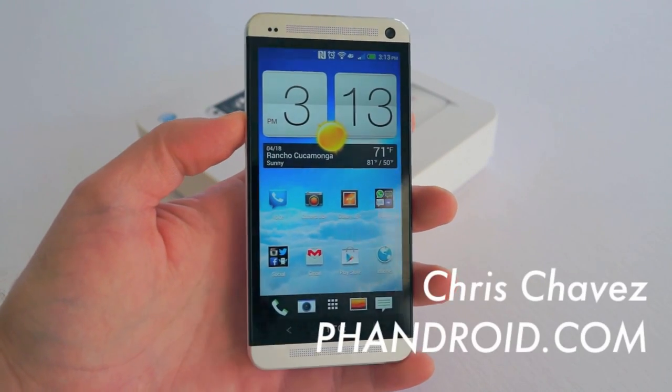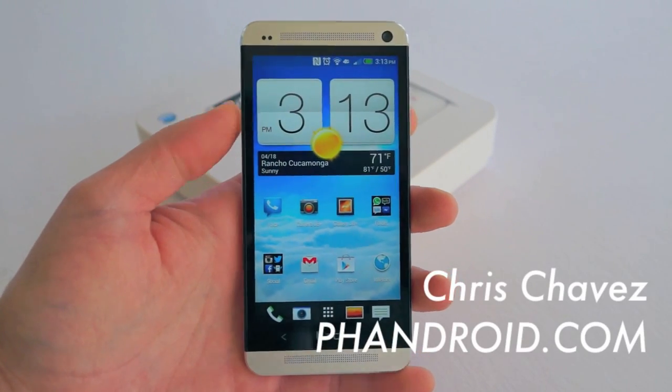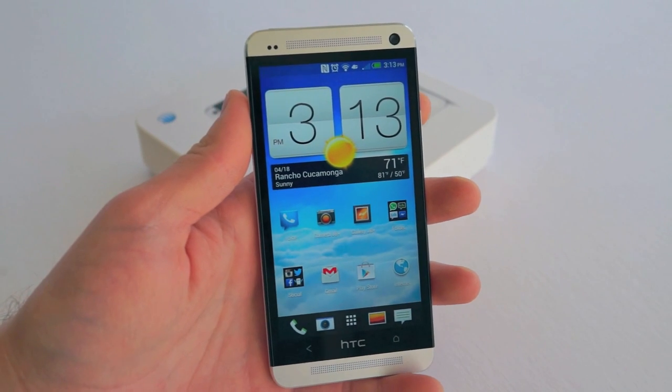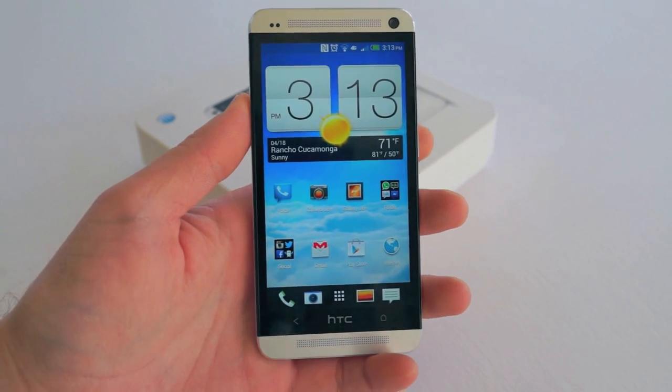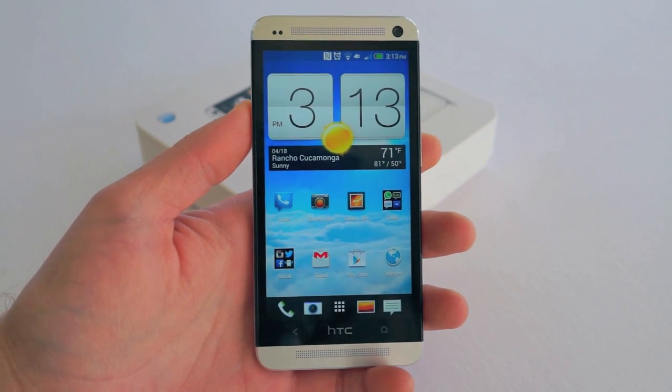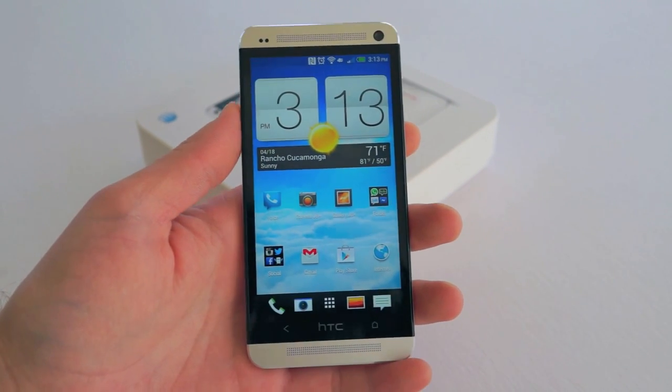What's going on guys? Chris Chavez here with Fandroid.com. You can see I have here in my hands the one, the only, the HTC One. This is HTC's flagship device for 2013 and I actually have the pleasure of bringing you my review.